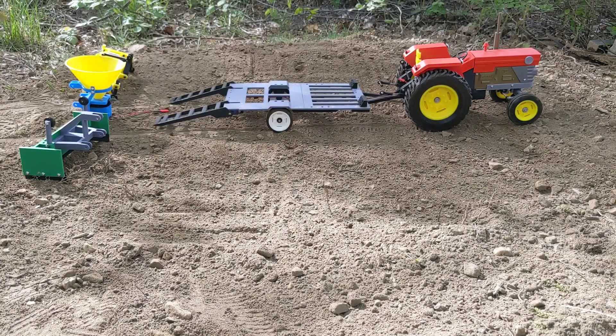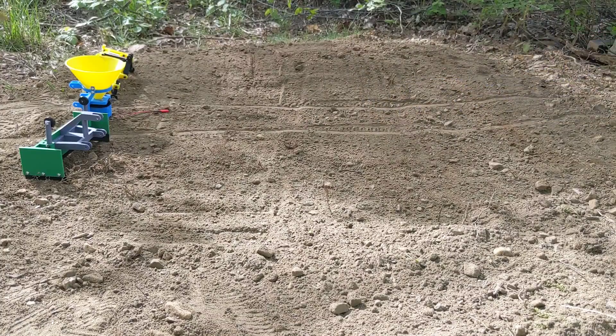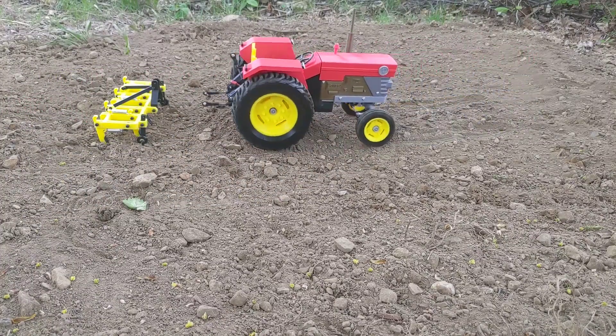Awesome, there we go! Now the first thing we're gonna need to do here is till up this dirt. For that we're gonna use our trusty yellow cultivator here, so let's go ahead and get that hooked up.